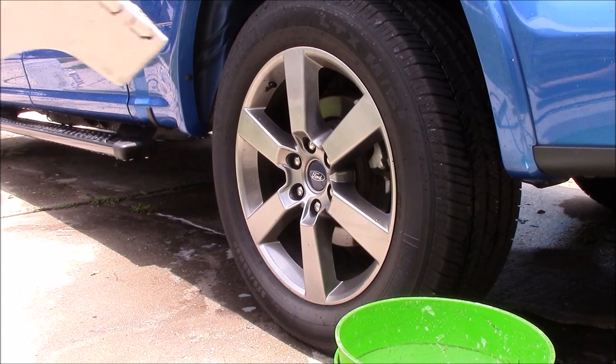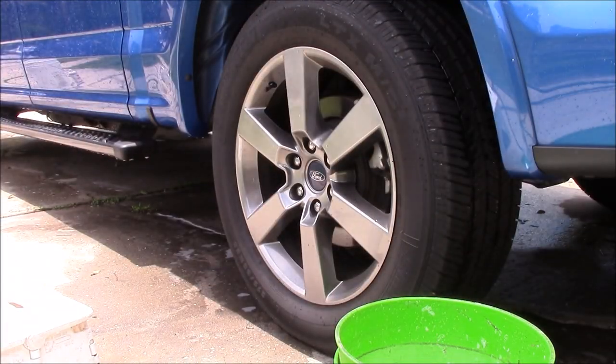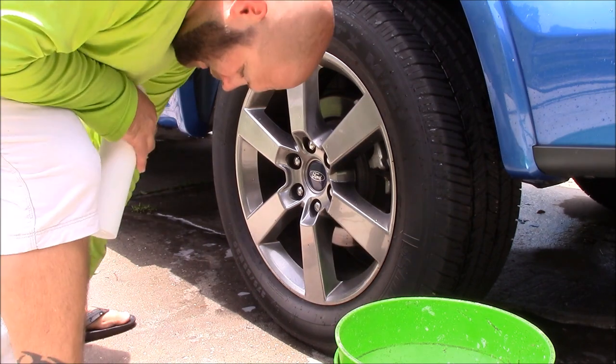All right boys and girls, Gary Dean, DetailJuice.com. I'm going to go ahead and fire up the Eco rinse machine, and now my new Grip Launch line is...